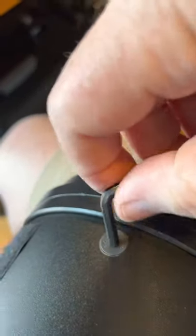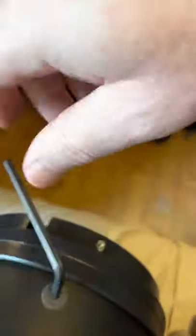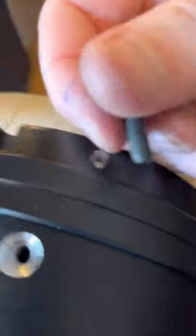I've already put one in — sorry about the fuzzy video. I think this is the last one I have to do. What I did is put a countersink on these things.